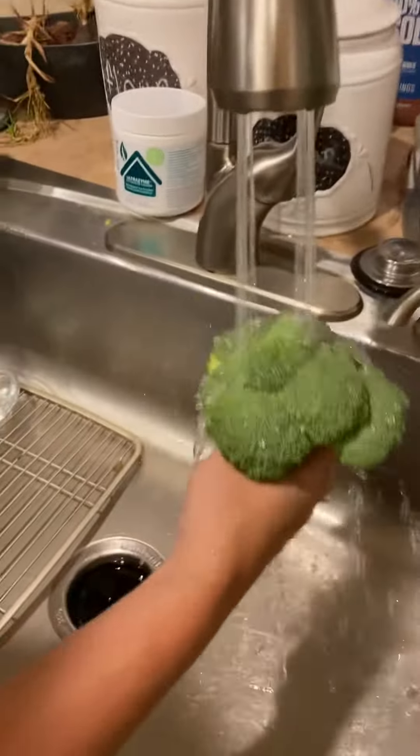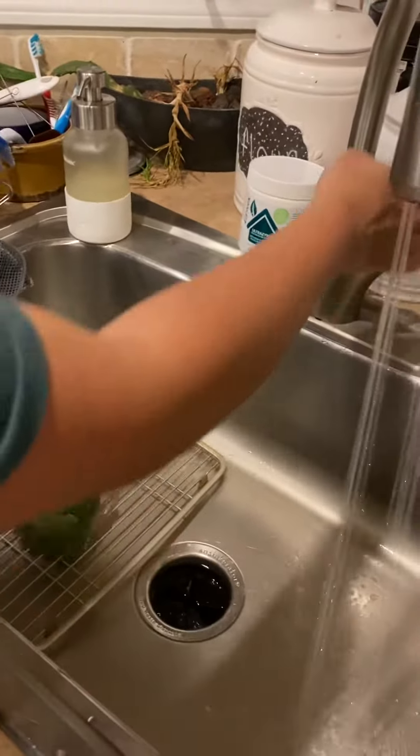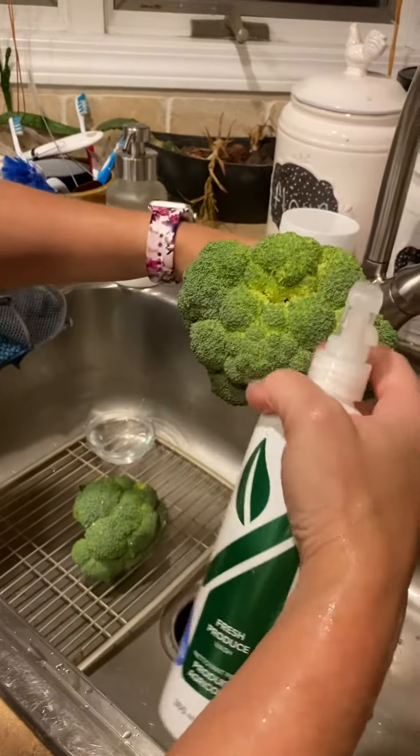So when you just spray plain water, you see how the water just sprays right off of it, right? Just check out the color — this is why I have the sprayer.